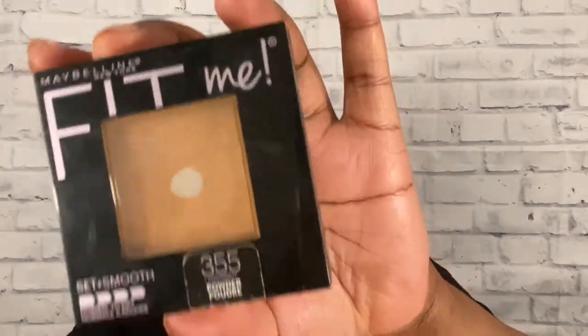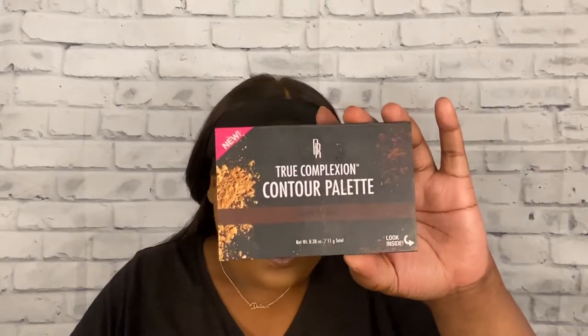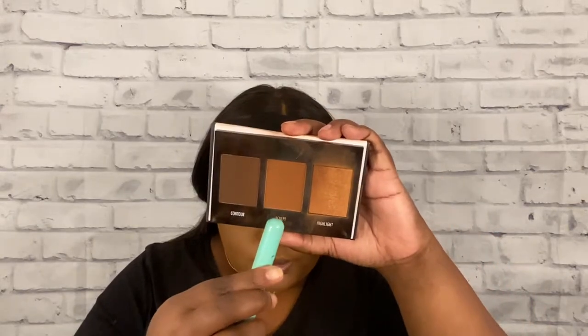And now I'm just going to wipe away that powder and set the rest of my face with my Maybelline Fit Me Set + Smooth Powder Foundation in the shade 355. And now I'm just going to contour using my Black Radiance True Complexion Contour Palette — this isn't the same one I used to set my concealer for my eyeshadow. I used the lighter shade, the medium one. This is the dark one. So I'm just going to use that sculpt shade in the middle to do my contour and bring some color back into my face.